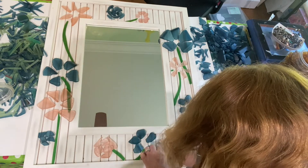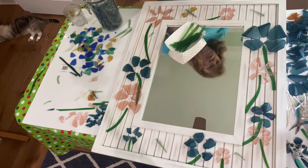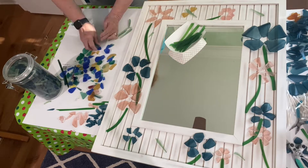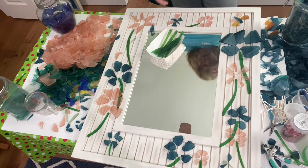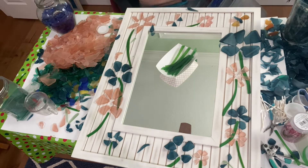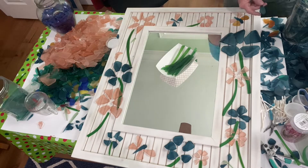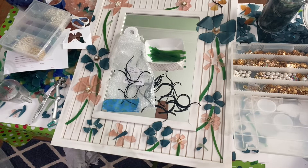After I got done putting these flowers the way I wanted them, I actually ended up taking the roses off and started making some butterflies. I messed around with them multiple times, changing the colors of the bodies and wings, until finally I ended up just keeping them pink and blue all the way throughout.